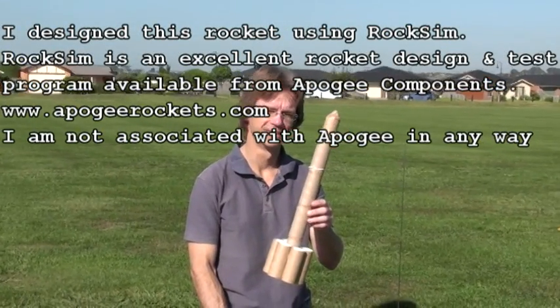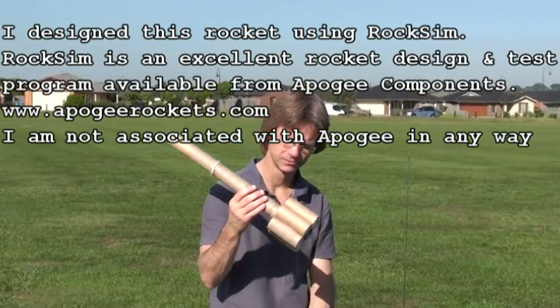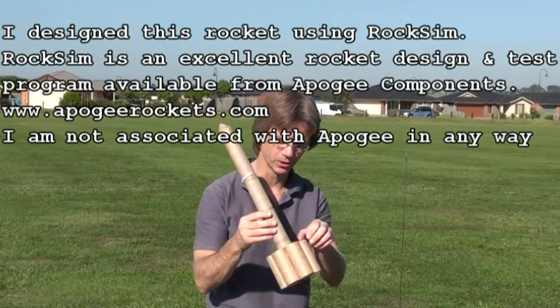Toilet paper roll — you're filming, aren't you? Yeah. This is my rocket made entirely of toilet rolls from toilet paper.